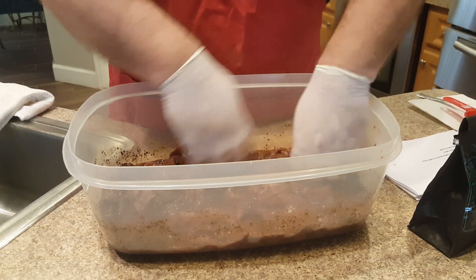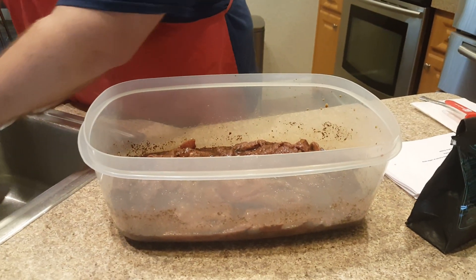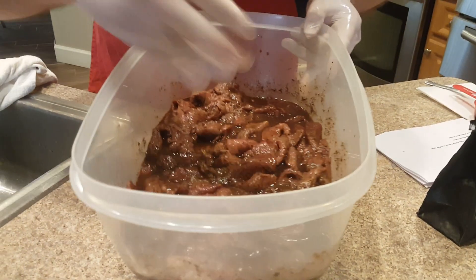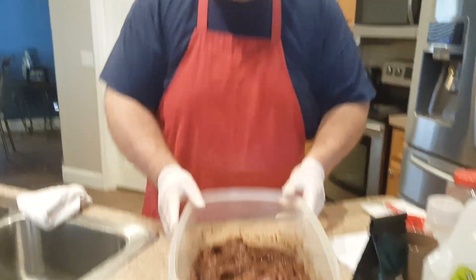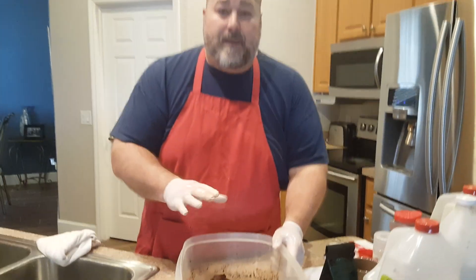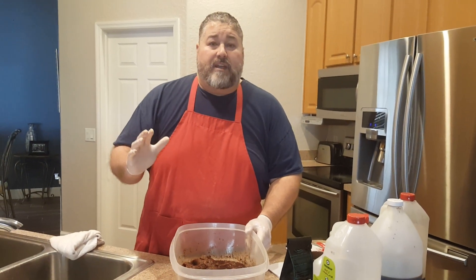This is our CBD infused coffee all mixed up. I wish this was smell-o-vision — it is absolutely fantastic. You've got to try this recipe. CBD infused coffee from thecbdstore.com — check us out, I'll leave the link below. We help a lot of people over there with chronic pain. This is the Fat Yankee — hope you liked the video, hope you tried this recipe, and I hope you subscribe to the channel. Thanks again for watching. We'll see you soon.